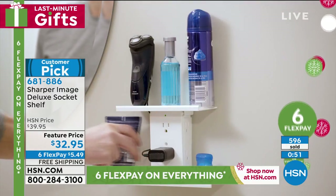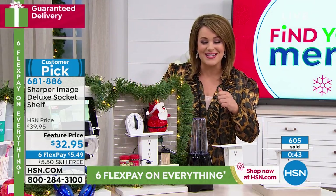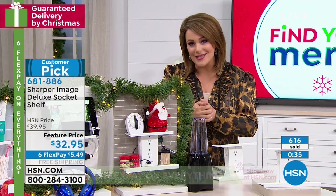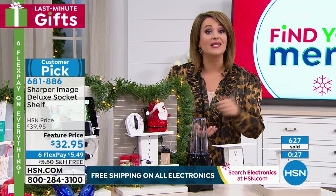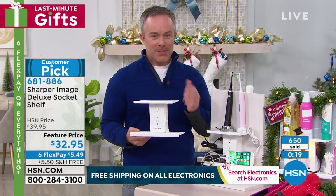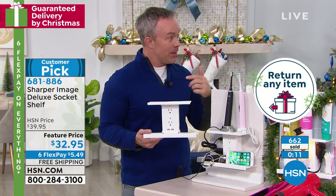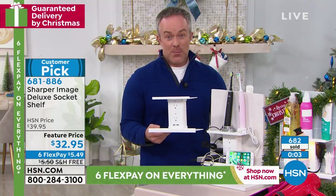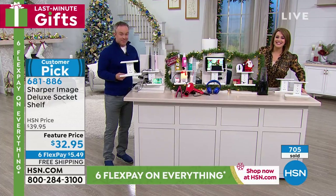Everybody's got gadgets — the kids are playing with all these rechargeables and gaming systems. Even beauty tools, our exfoliators, our electric toothbrushes — everything has to be recharged and we just don't have enough outlets. Get it today. You're going to find out why our customers made it a customer pick. Take advantage of FlexPay — you only pay $5.49 today on any debit or credit card and we're not putting a limit on how many you can buy. Get a few for right now. You have until the end of January if you want to send them back. This gives you tons of user-friendly options — just plug it in yourself and walk away with protection and more places to plug in all your goodies this holiday season.